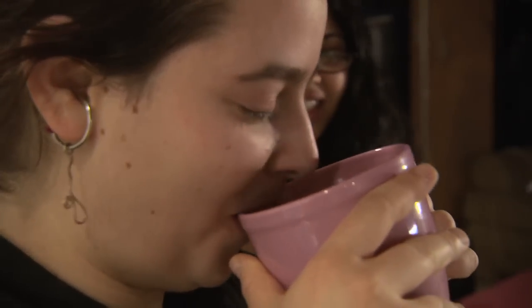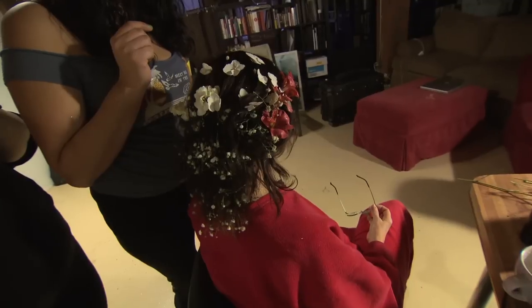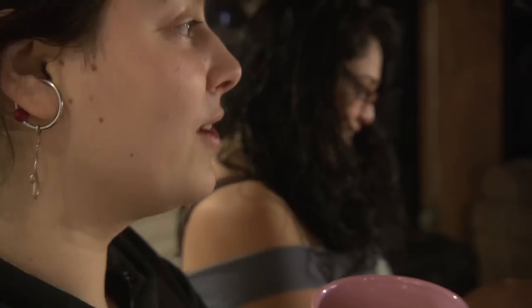I'm Rhea Pappas. This is my coffee — it's so delicious. Coffee is really good for you and in your tummy.